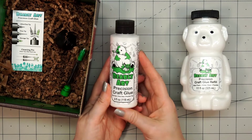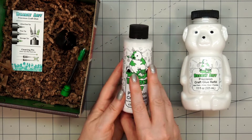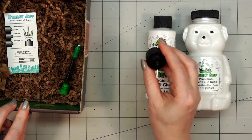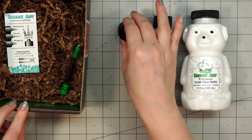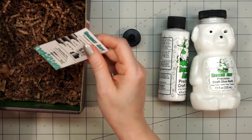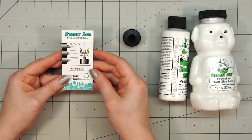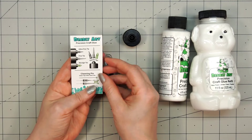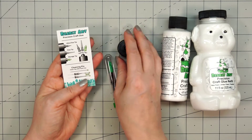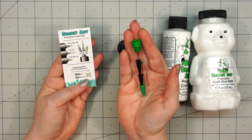It also has the four ounce bottle, so this would be the one that I would use regularly. And then there is the cap and also the tips. There's an assortment of tips and then there's a little information card. On this information card it has a picture of each of the tips. Here is the cap and here's the nice little container with all of the tips, so you can just store them in there when you're not using them.